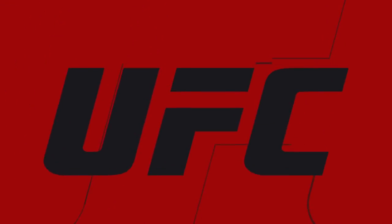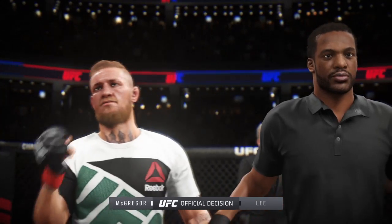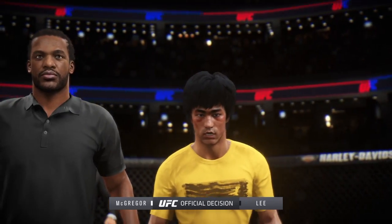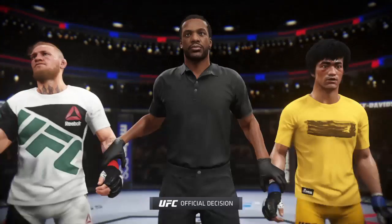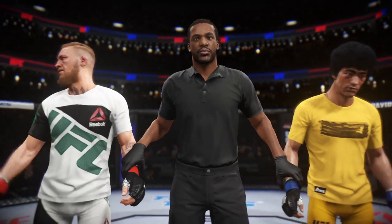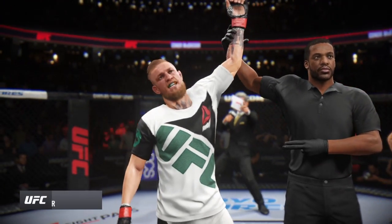With the official decision, here is Bruce Buffer. Ladies and gentlemen, referee Herb Dean stopped this contest at 54 seconds in the very first round. The winner — Conor McGregor!